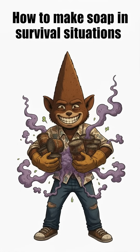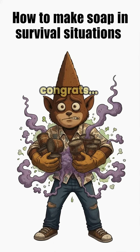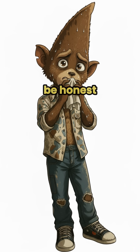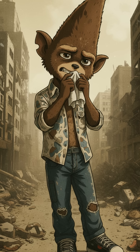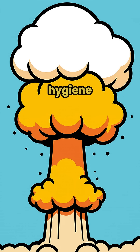How to make soap in survival situations. You survived the apocalypse — congrats! But let's be honest, you smell like you didn't. Time to fix that with some DIY survival soap. It's not just about hygiene — it's about staying alive and not repelling allies.